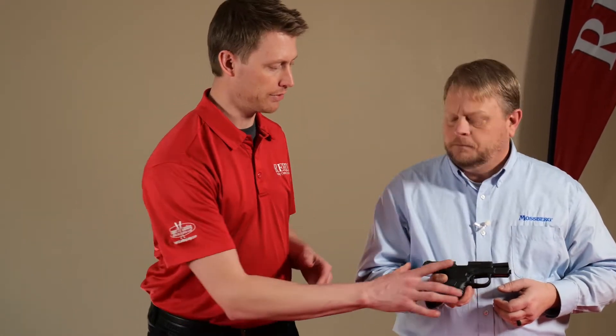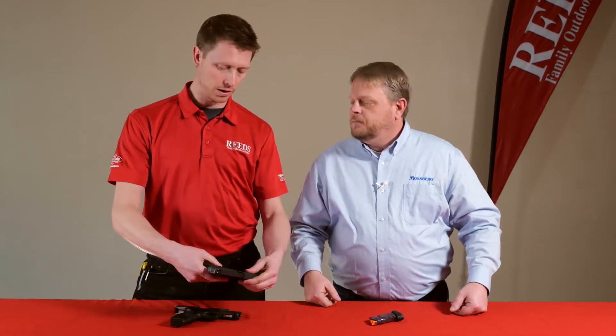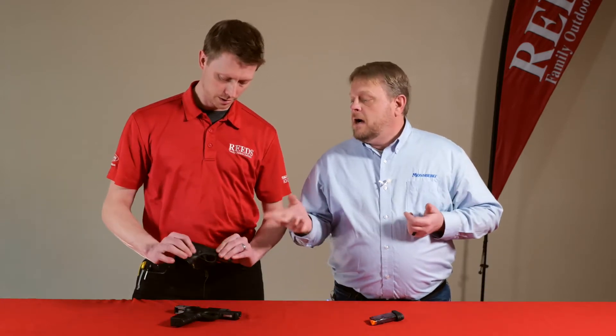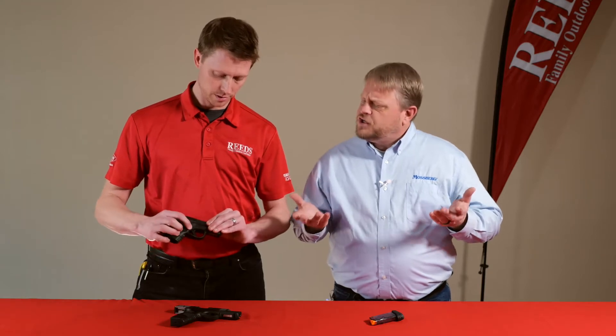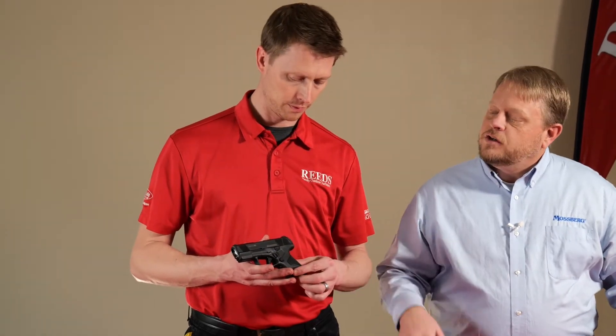That's a different style of safety than what I've seen in others. This is called a cross bolt safety. We put it where it is — it's kind of a unique position. Generally you'd think it would be up farther or in the back for your thumb, but it works in this instance where we have it. Once you're used to it, it's actually a pretty comfortable position. Is it ambidextrous? Yes, it is reversible, as is the magazine release.